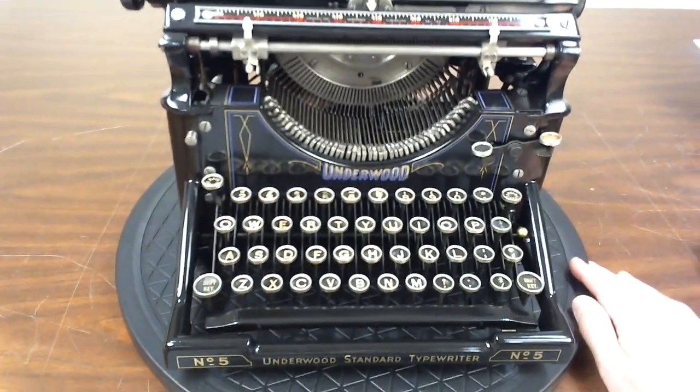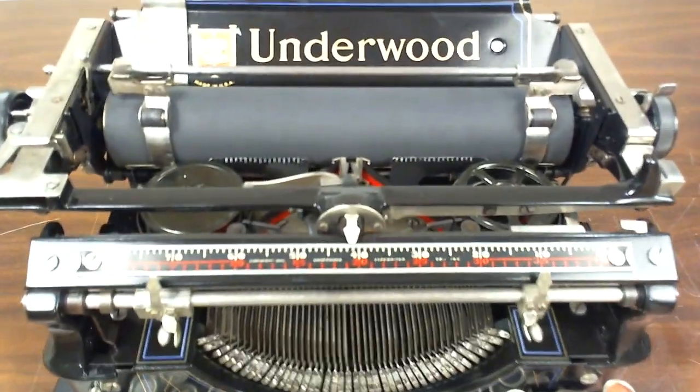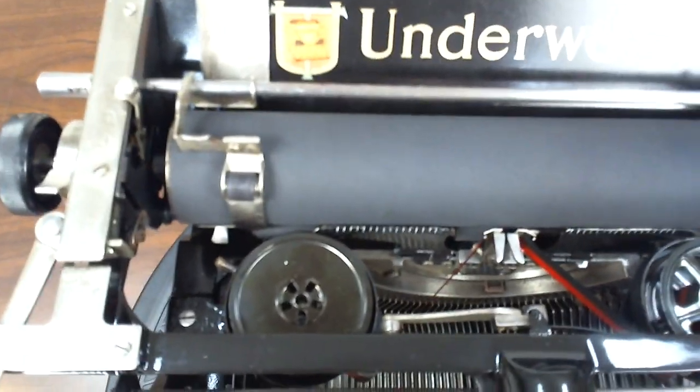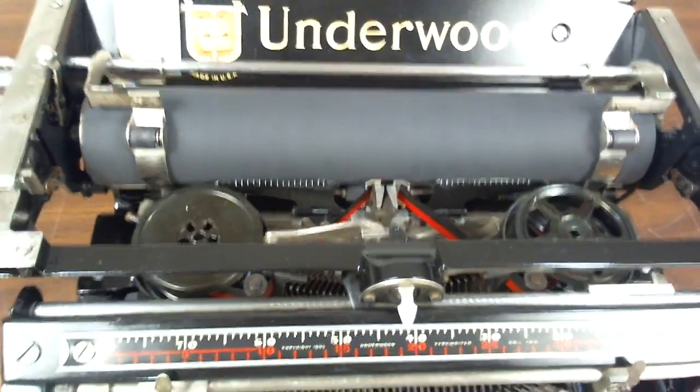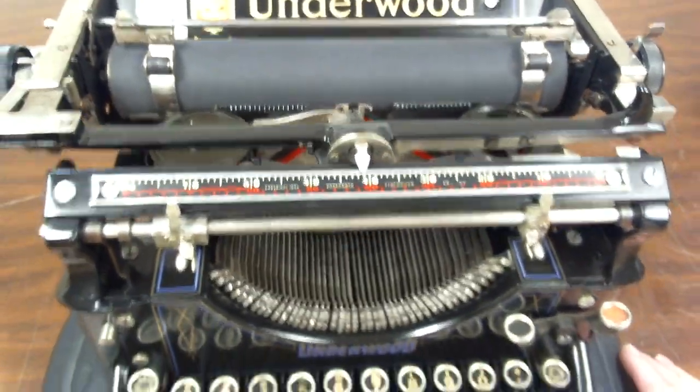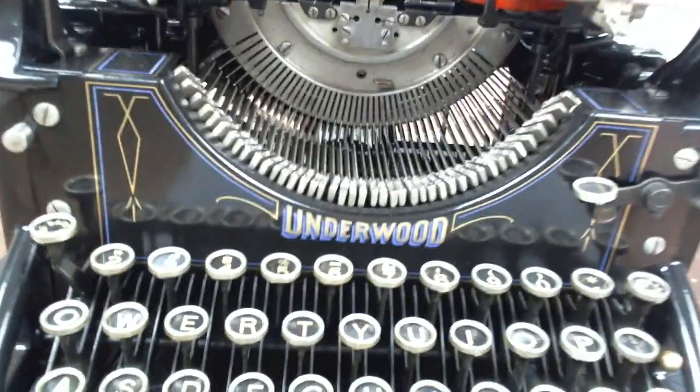This beautiful machine has been rebuilt and fully restored to near-new condition. It has new rubber on the platen, new paper feed rollers, new rubber feed, new finish, and new decals.